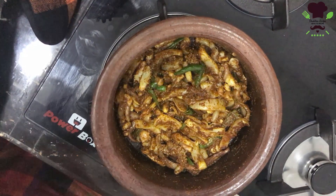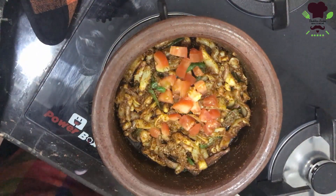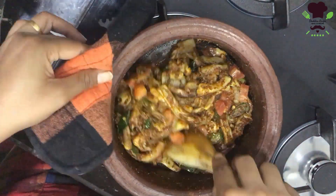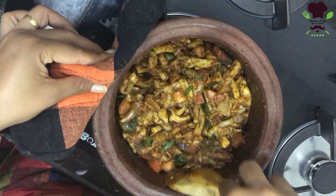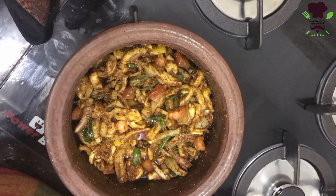I will cook the dish with a little bit, and I will make it very well. This will be done with the first one.